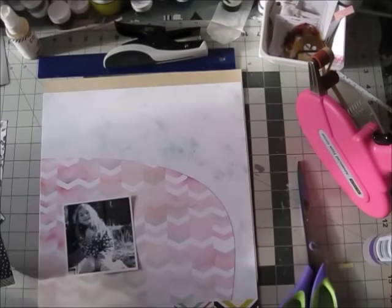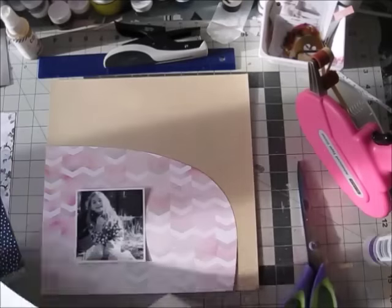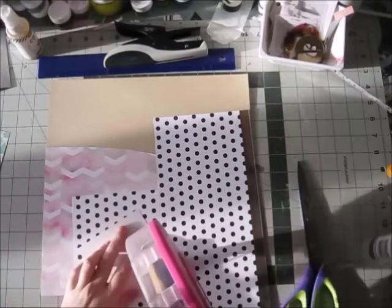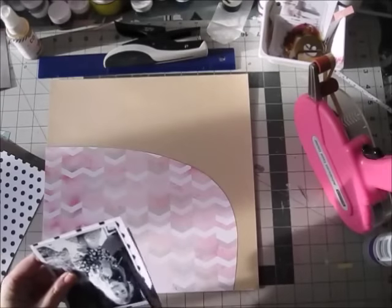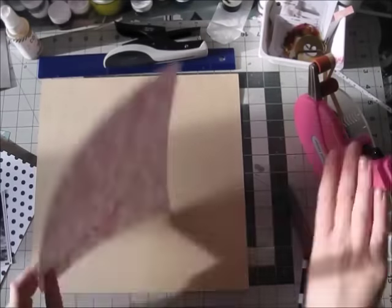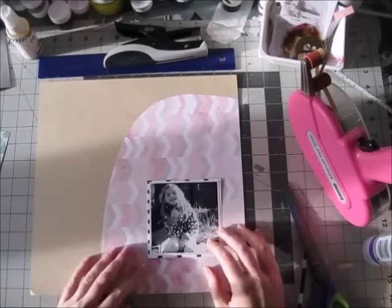The idea I had was we had this gorgeous pattern paper from Pink Paisley, the C'est La Vie collection in the kit, and it has all kinds of different colors in it, but the part I cut out has almost only the soft colors. I didn't really want a circle but I wanted something round and interesting, and yeah, I came up with this weird shape.